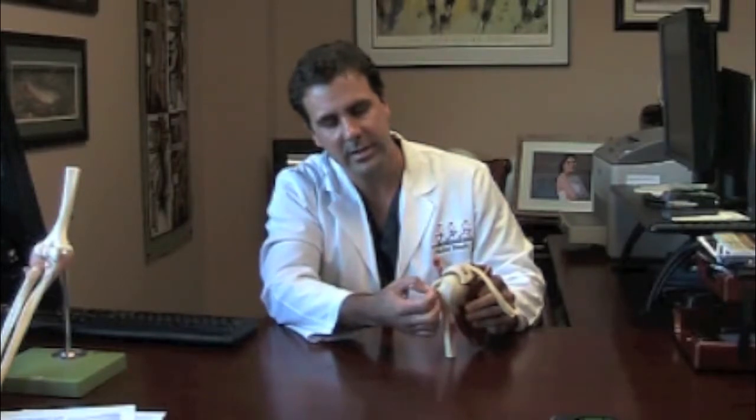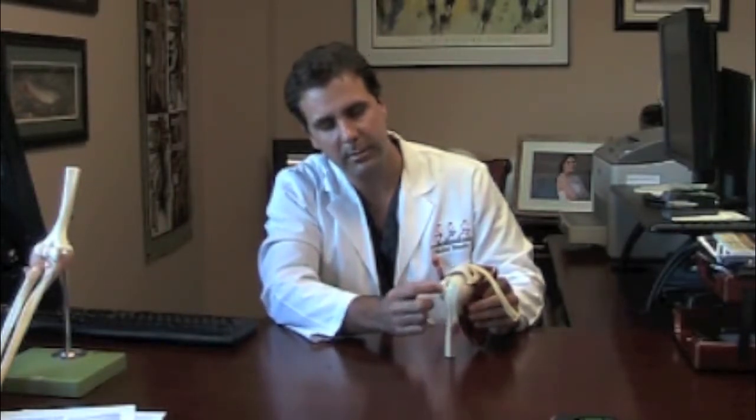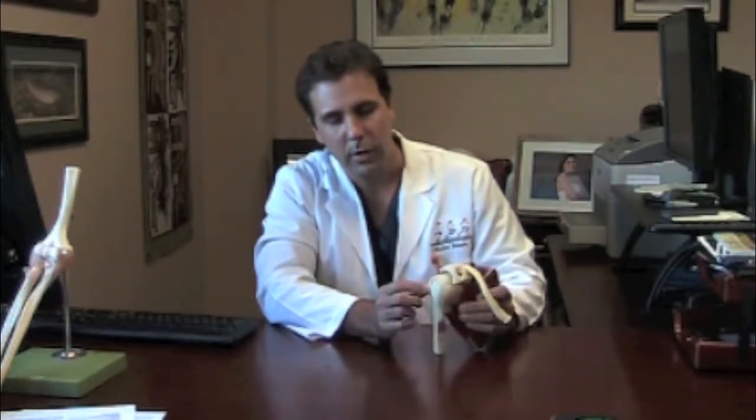Fixing these tendons, if they're torn, just requires us to put a small anchor into the bone here with a stitch. The stitch pulls the tendon back down to the bone and holds it in position. That allows the tendon to grow back into its insertion site in the bone and heal, scar, and mature, allowing you to raise your arm back up, externally rotate, or whatever motion that tendon was responsible for previously.